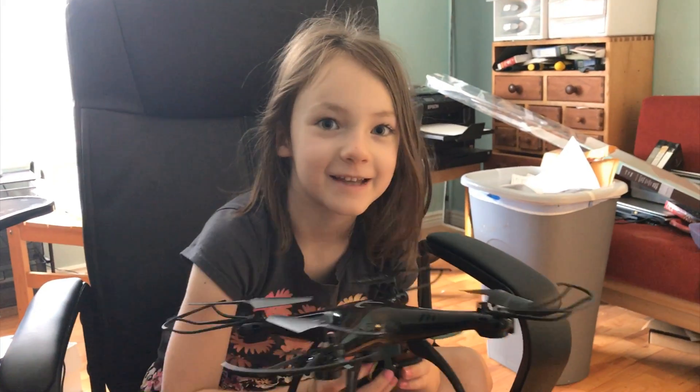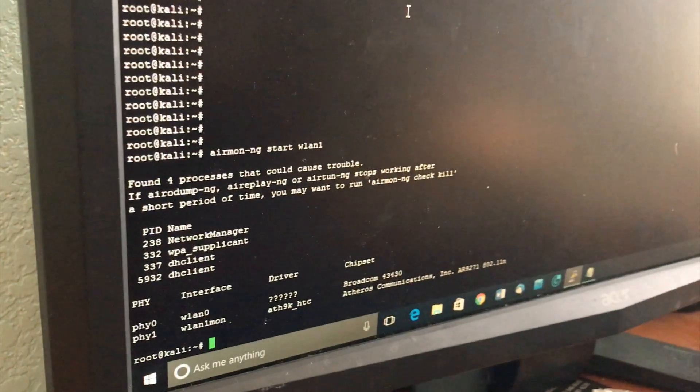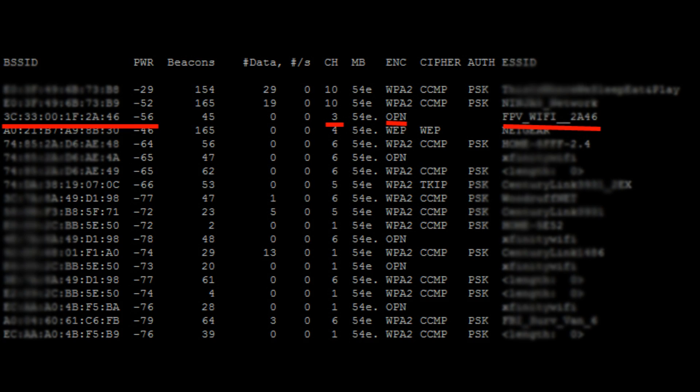First we're gonna hack this semi drone. You have to tell your Wi-Fi card to listen to everything. Now we have to figure out which Wi-Fi is the drone. Type: airodump-ng wlan1mon.